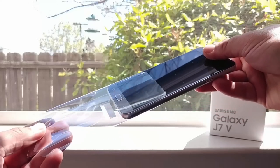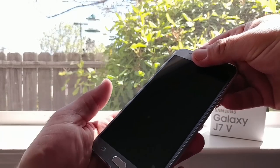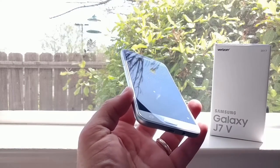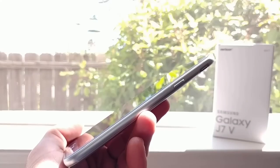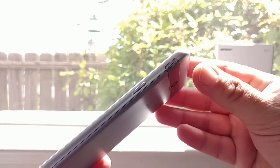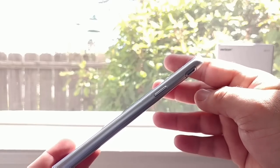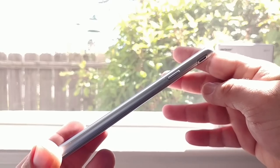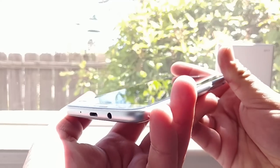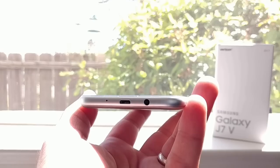Now let's get to the device itself. Removing it from the plastic sleeve, you can notice there is a pre-installed screen protector, though it doesn't look like they did a very good job — I can see some bubbles on it. On the right-hand side you'll see the speaker placement up on top, giving you that side-firing speaker, the power button right below that, and working your way to the bottom: the headphone jack, charging port, and a mic.